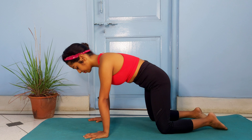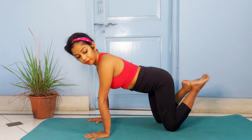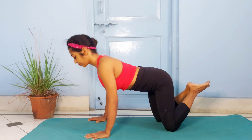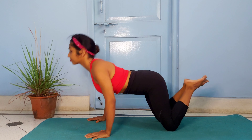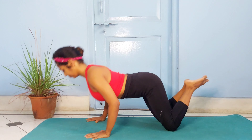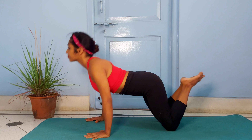Once you're absolutely comfortable in the tabletop variation, try the knee push-up. From tabletop position, keep your palm position fixed. Now slightly move your upper body forward, with the weight being distributed on your palms and your knees. Feet stay off the mat. As you push the upper body down, try to touch the chest to the ground, pressing the floor with your palms, and then return back to the central position.